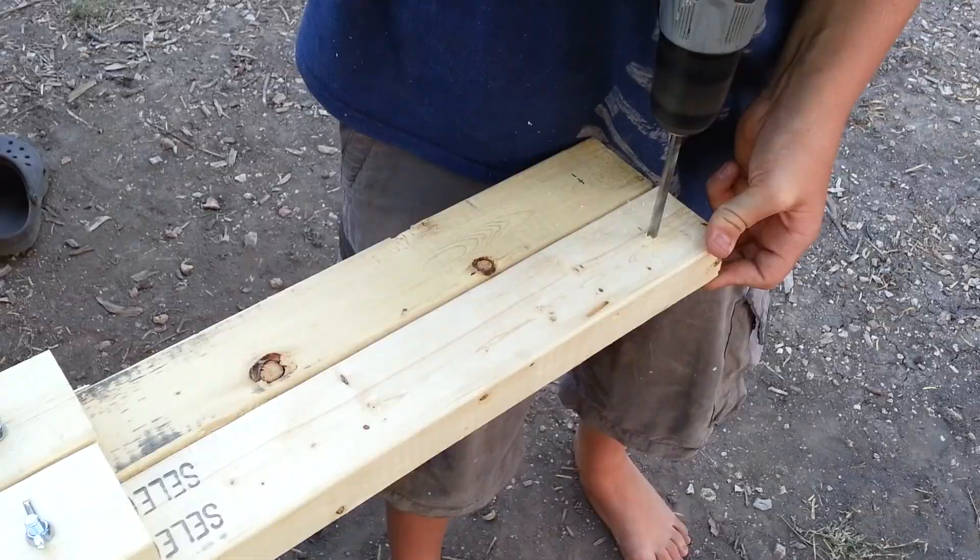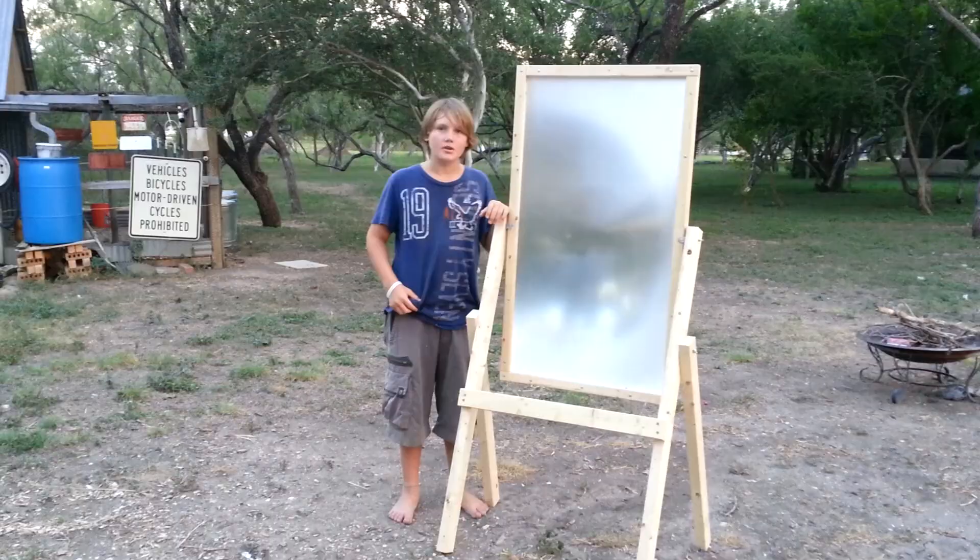This is my finished frame and stand. Notice that there is one additional brace added to make it more rigid. Thanks for watching and happy building.